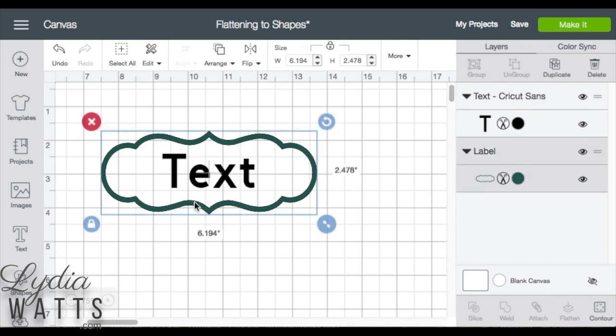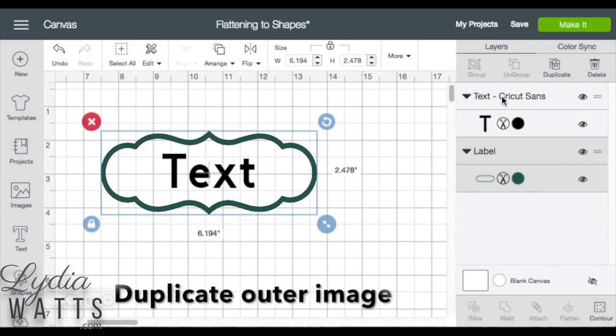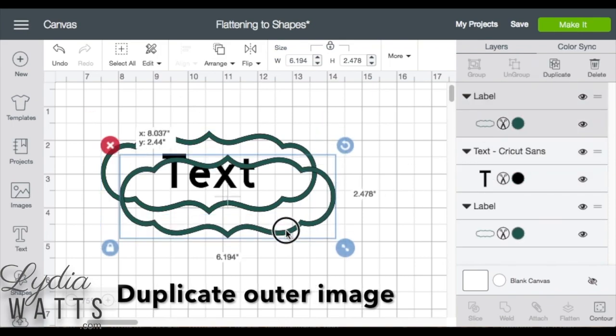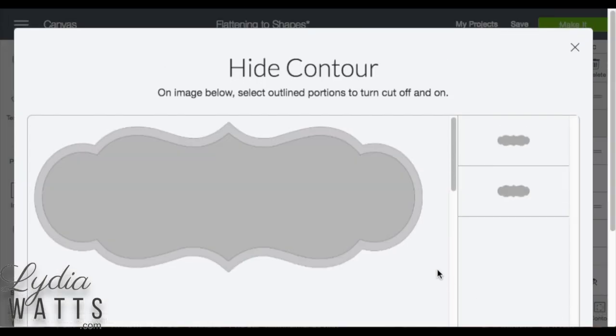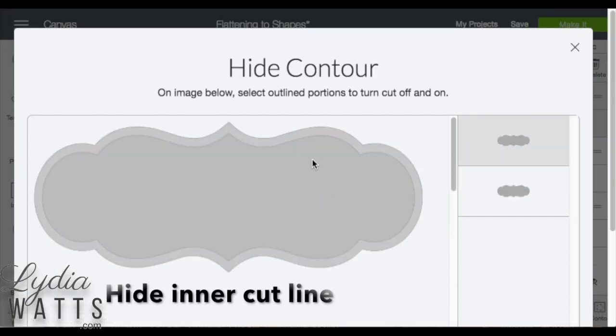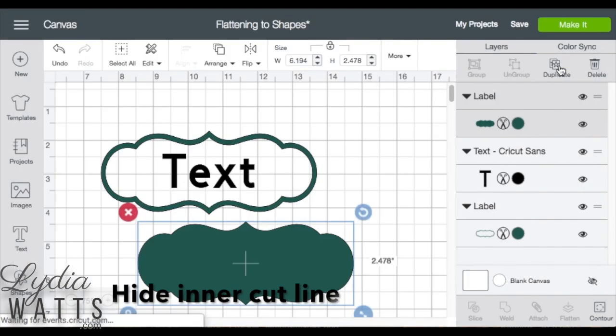So I'll just select this outside image and duplicate it. Then I click on the contour feature and click the inside of the image to hide this inner cut line. And click X to get out of that.